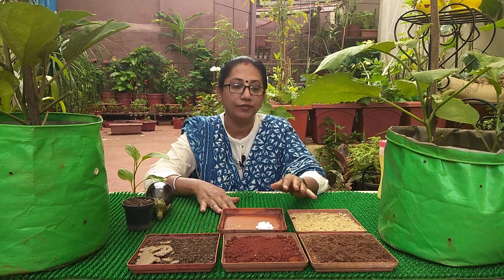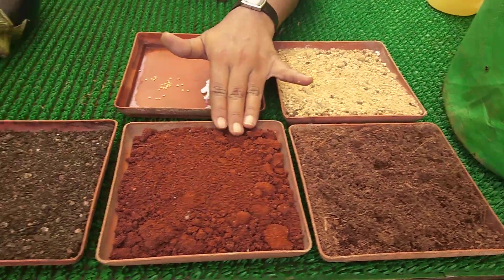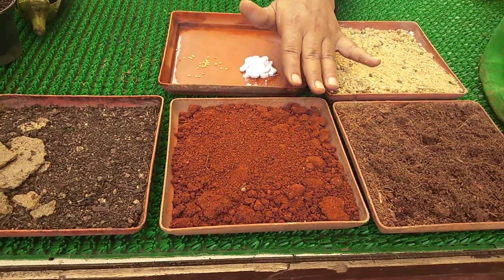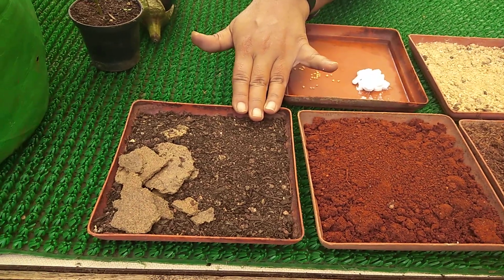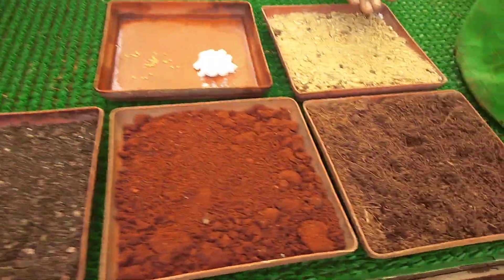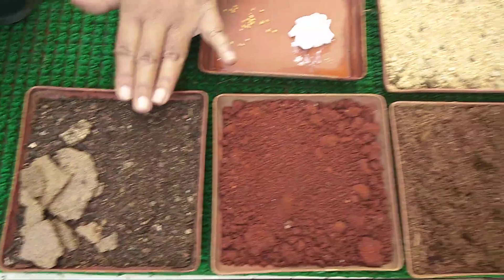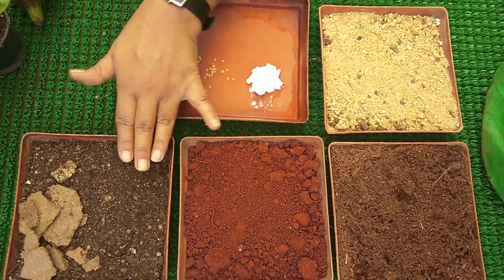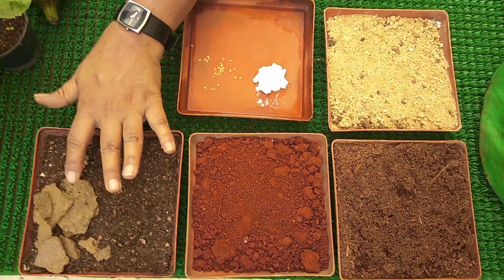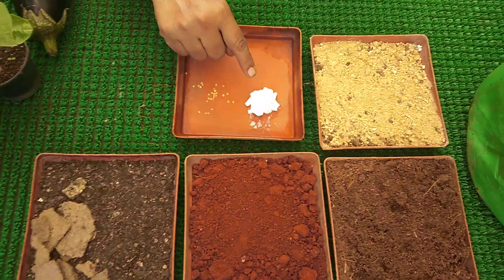When we talk about the potting mix, it needs coco peat, your garden soil (the color can vary a little depending on the area you stay), your compost, a handful of neem cake, and sand. So sand, coco peat, red soil, and compost — which can be aerobic compost or vermicompost — all four things in equal amounts, plus just a handful of neem cake.